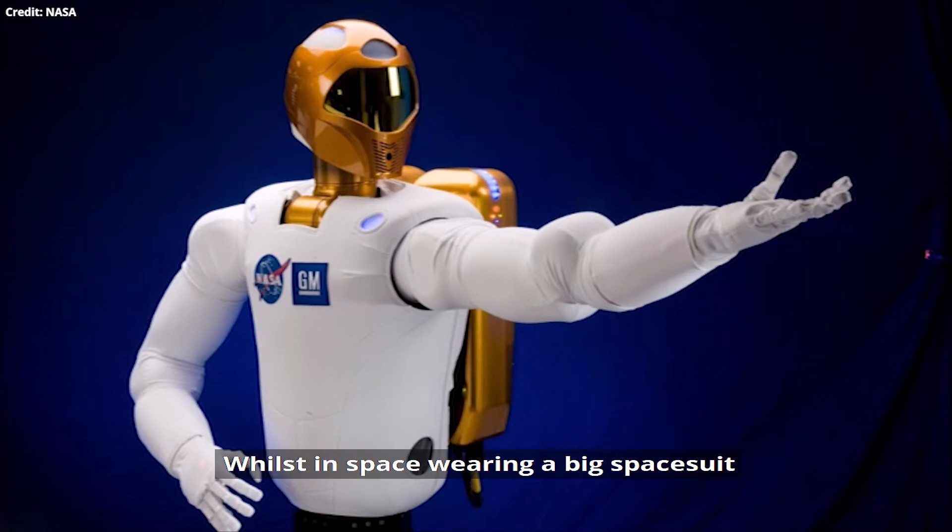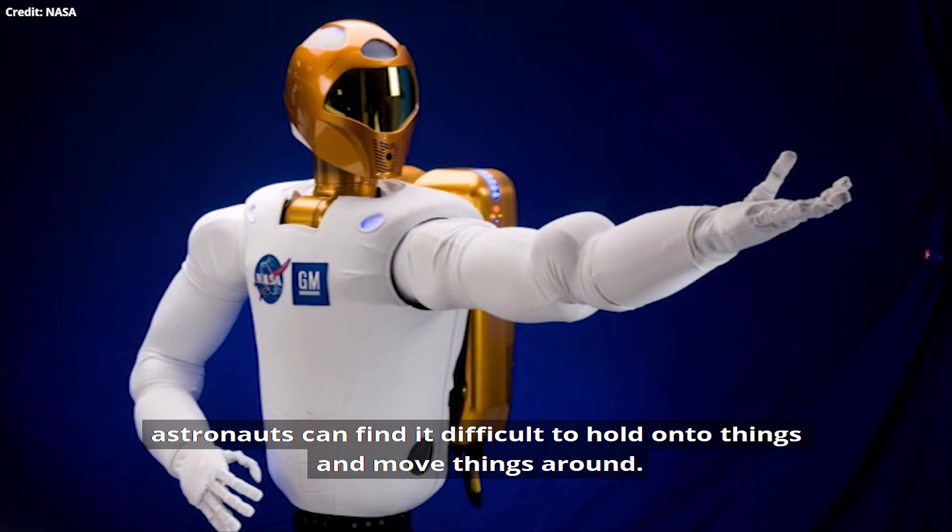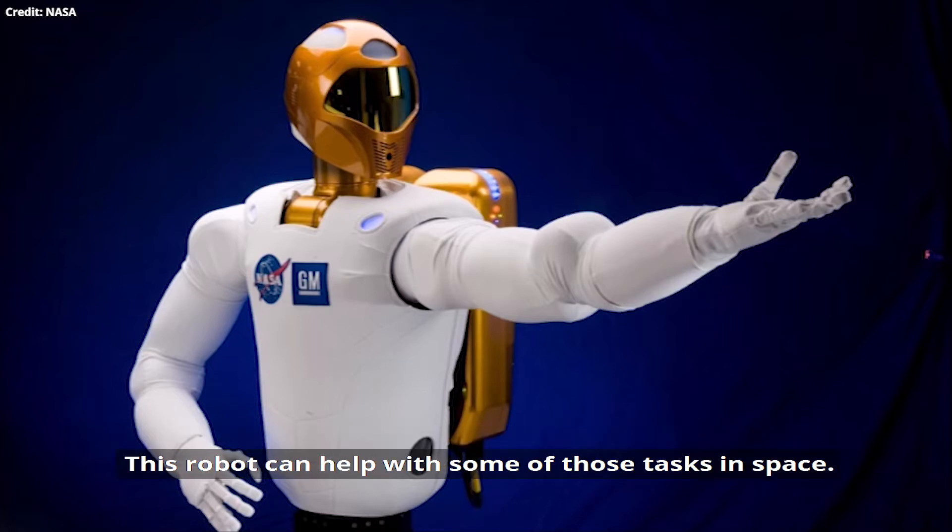Whilst in space wearing a big space suit, astronauts can find it difficult to hold onto things and move things around. This robot can help with some of those tasks in space.